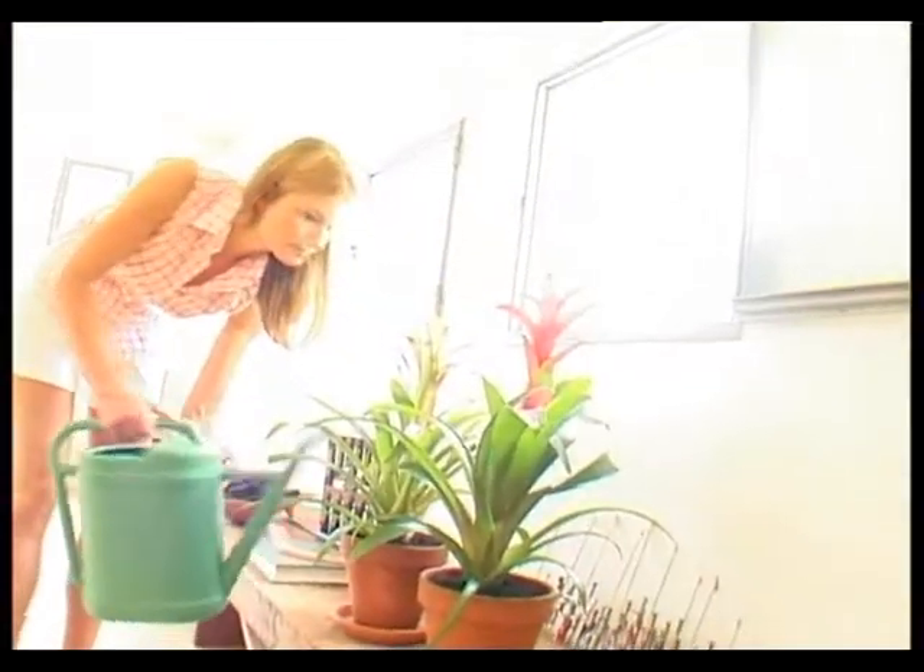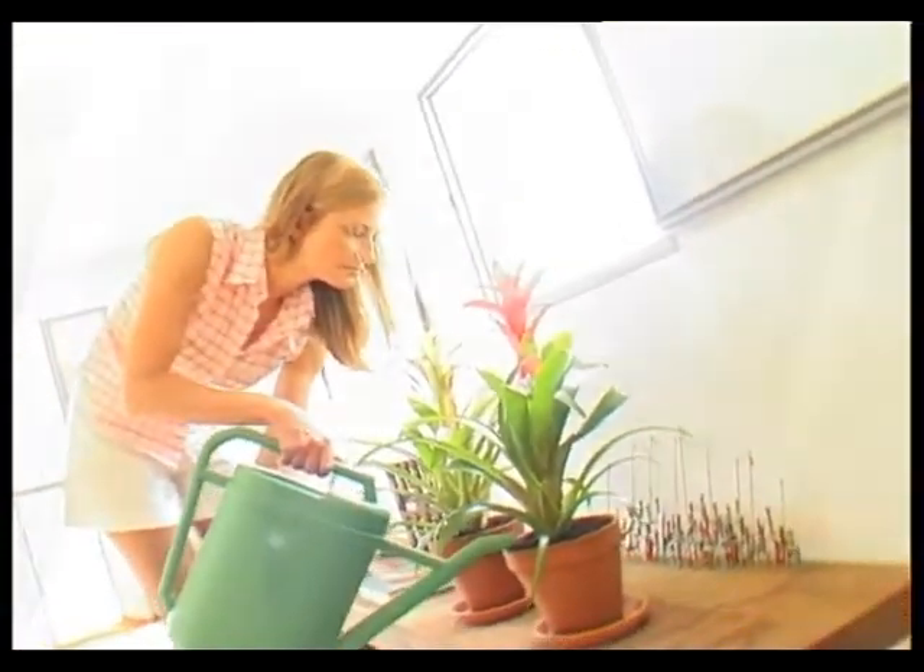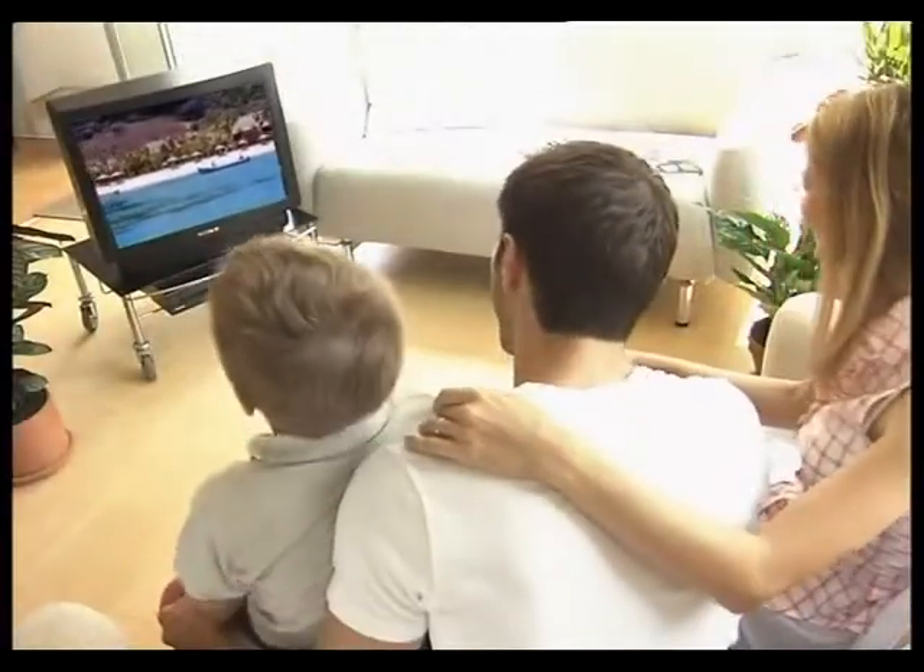The home, an oasis of calm — an oasis of daily care and attention. But when the time comes to leave for another oasis of wellbeing, the holidays, who's going to water the house plants?